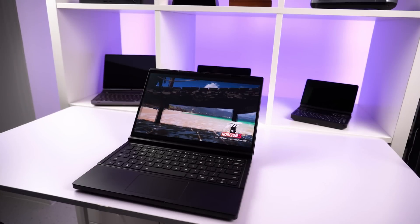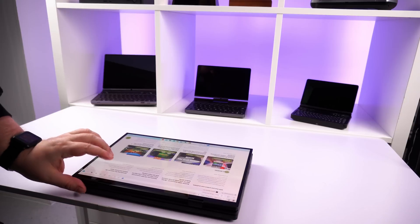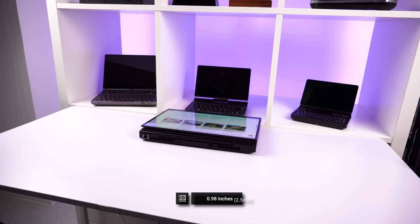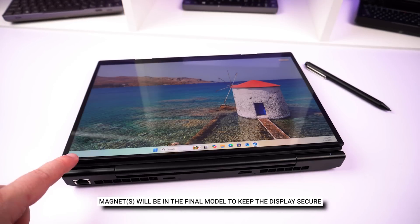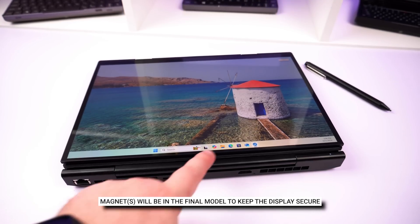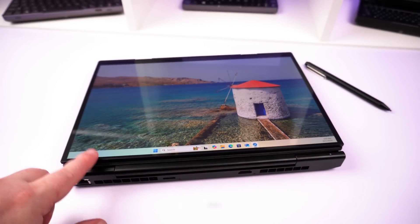Last but not least is the tablet mode, which is essentially closing the laptop with the top screen acting as the tablet screen. It is a little thicker in this mode at around 0.98 inches. In presentation and tablet modes the top display is not secured and a bit loose, but GPD have confirmed they will be adding a magnet to the final production model to keep it secure.